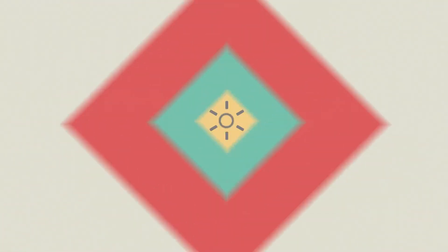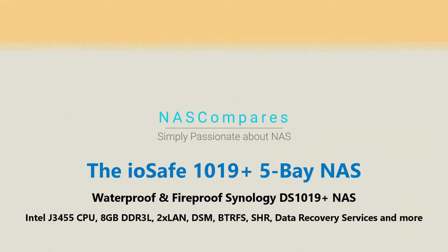Hello and welcome back. Today I want to talk about something new and exciting from IOSafe. For those that aren't aware, IOSafe is a NAS brand. What they do is produce NAS and DAS devices for business users that care about one of the biggest problems in data storage, and that is destruction.